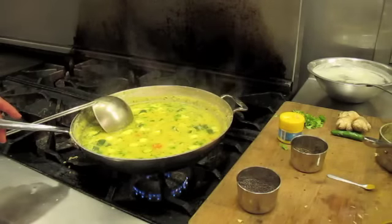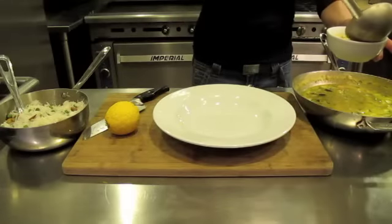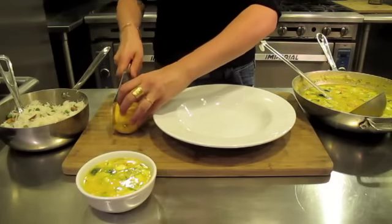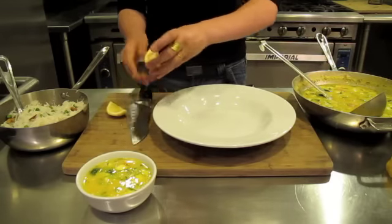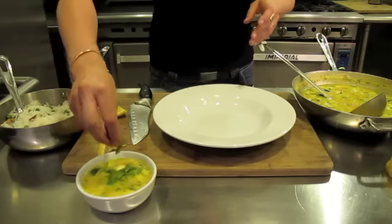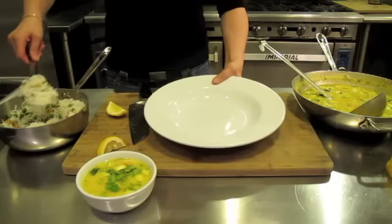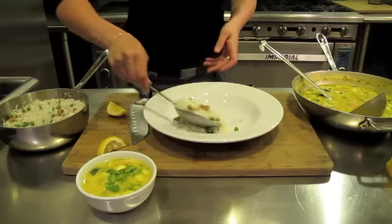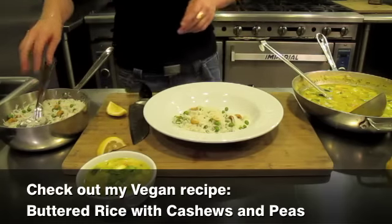We'll plate it now so you can see it. It's really nice with some lemon — a wedge of lemon — and some extra cilantro on top. You can also serve it with rice. Today I'm going to serve it with buttered rice with cashews and peas.